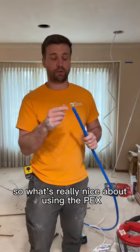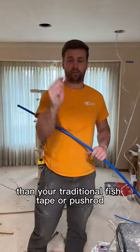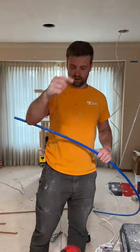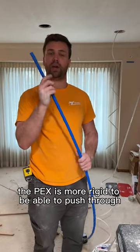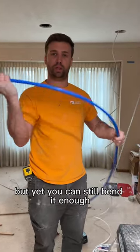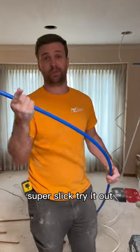What's really nice about using the PEX is it's a little more rigid than your traditional fish tape or push rod — those like to get caught up on insulation and other stuff. The PEX is more rigid to be able to push through, but yet you can still bend it enough to get around things or through holes. Super slick, try it out.